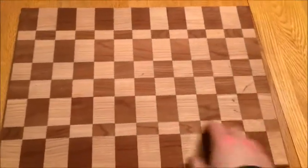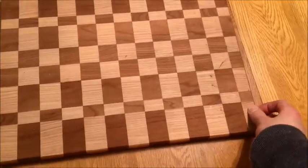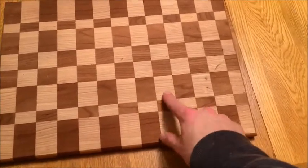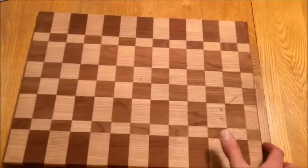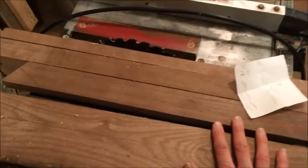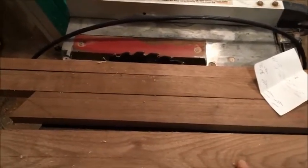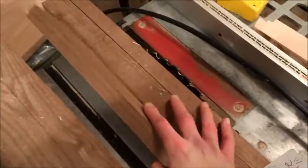Hey guys, I'm gonna show you how to make a checkered pattern board using walnut and red oak. This is cherry and maple, but I'm gonna make one out of walnut and red oak just like this. I've got my walnut and my red oak here — you can use whatever you want as long as it's a different color, two different types of wood. I've got some scrap boards I still have to cut to size.